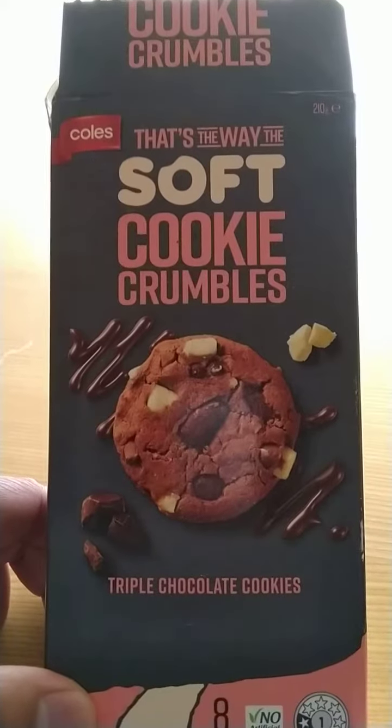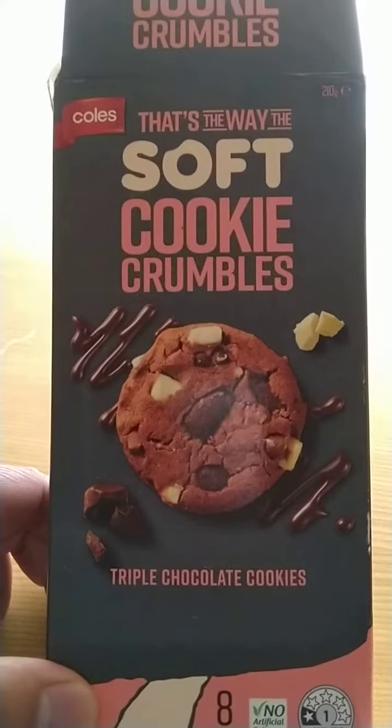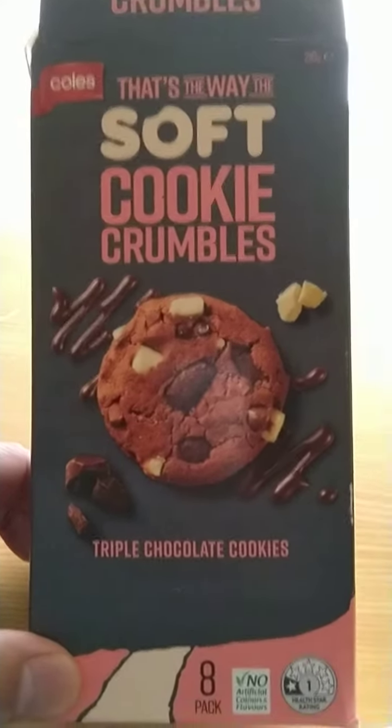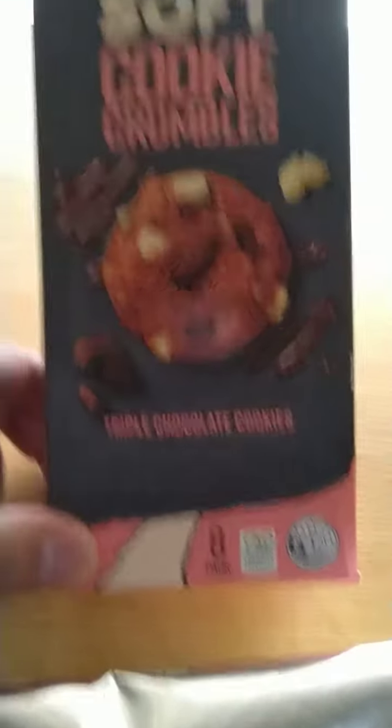Hello everyone and welcome to my YouTube channel. Today I'll be reviewing this Coles 'That's the way the soft cookie crumbles' triple chocolate cookies. It comes in a pack of eight.